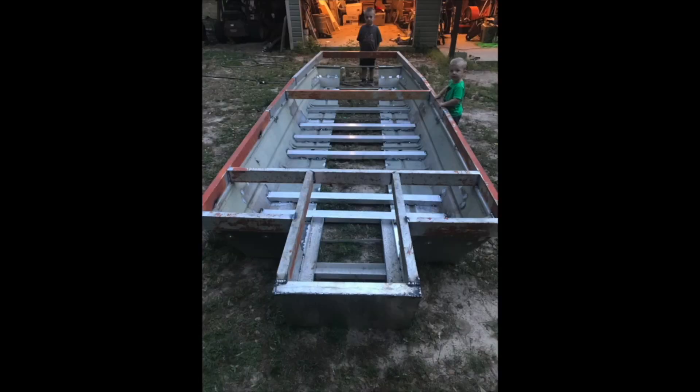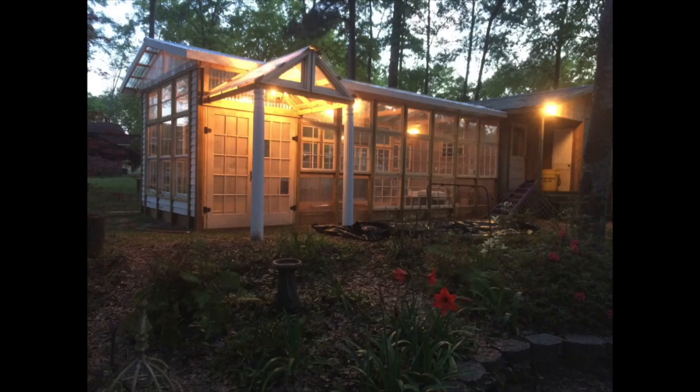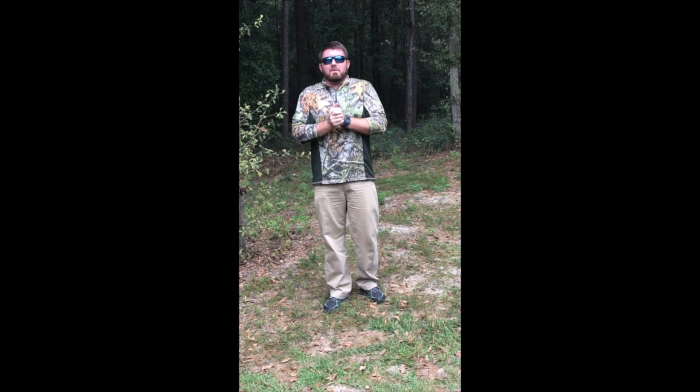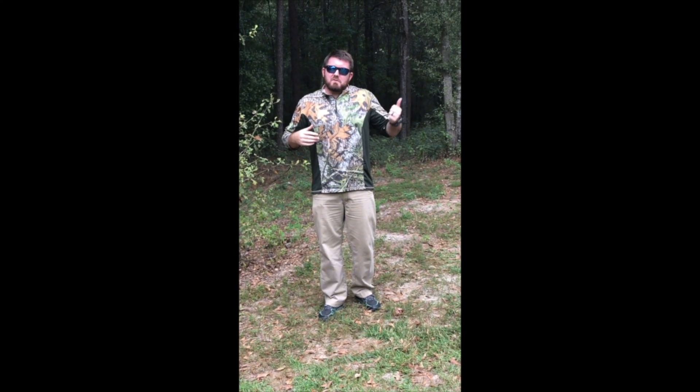My name is Jack. They call me Jack Daddy. I like to build things. I figured I'd make some videos to show you guys how I build them. That's my rooster voodoo. Maybe you can learn some things, maybe you can enjoy watching this stuff, maybe you can build your own stuff.